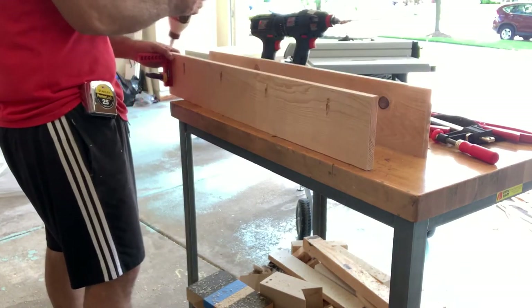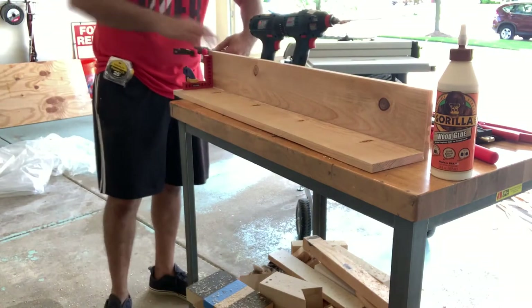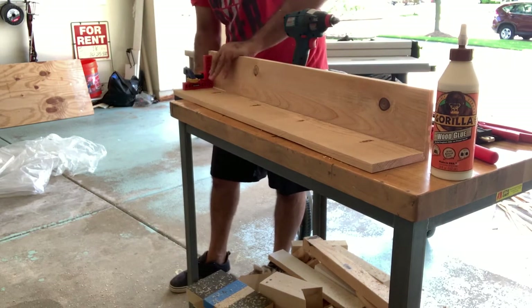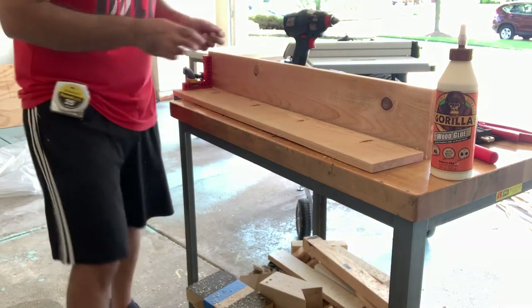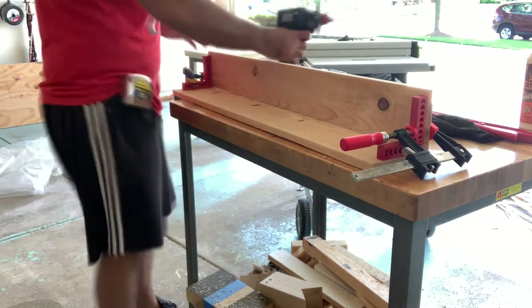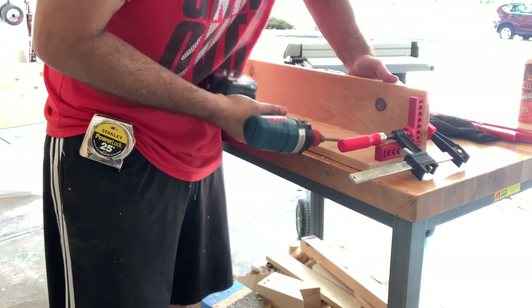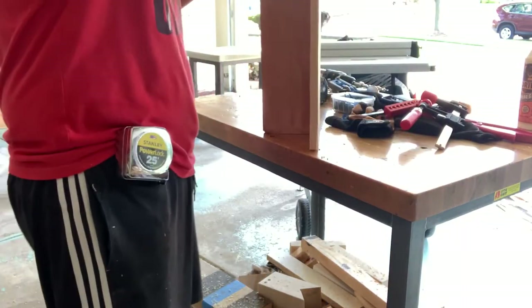Let's put some glue on here and make sure it's all lined up. In my past project this is where I've had trouble keeping things together. I'm also going to pay very close attention because these are Kreg Outdoor 1¼ inch screws, and these boards are only about 5/8 inch thick, so I'm a little afraid I might split the wood.